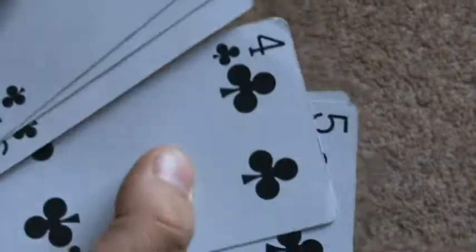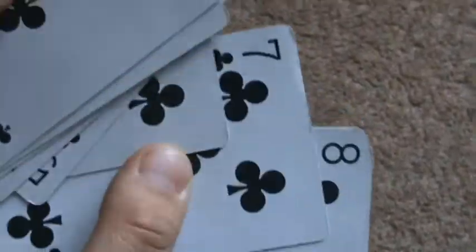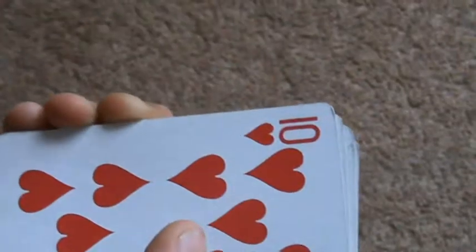Start off with a normal deck of cards and you just need the Ace, 2, 3, 4, 5, 6, 7, 8, 9, 10, Jack, Queen, King of one normal pack. Make sure that they're all the same suit — so here I have clubs.